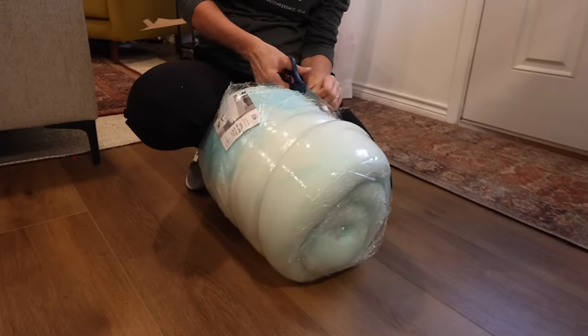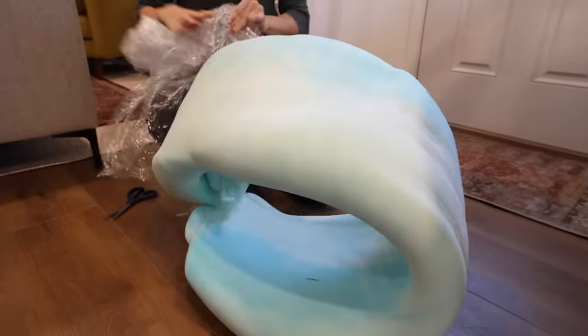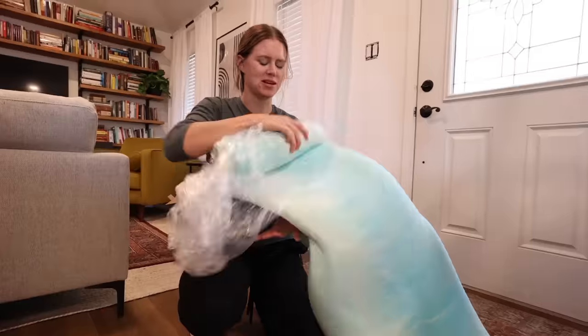For the cushions, I ended up using a 2-inch memory foam mattress topper, as this turned out to be cheaper than buying foam from a fabric or craft store.